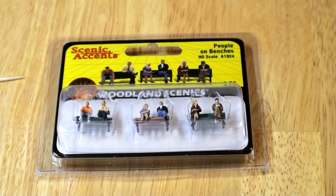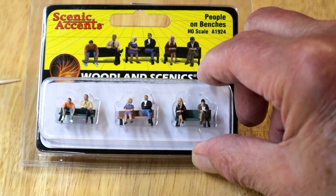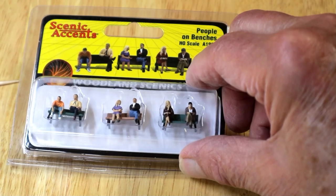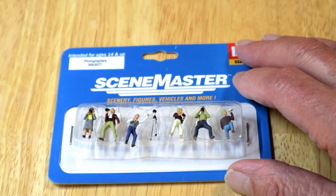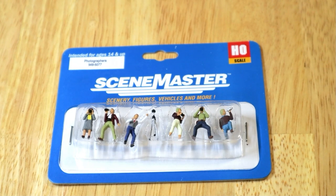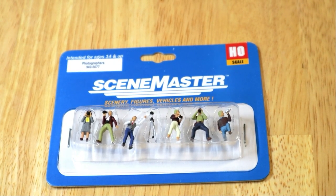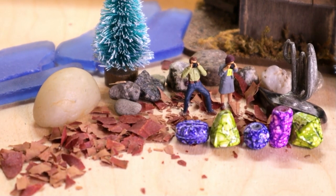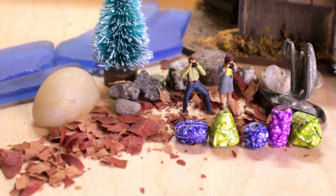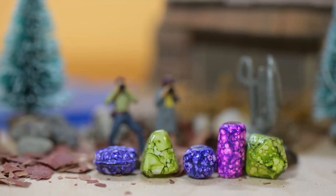Let's try some sitting people — look how small these are, they're tiny. And wouldn't this be cool: some photographers. Being a photographer, we can set up some photography. So this will be our scene for two photographers taking pictures of those wonderful sculptures in front of them, which are little beads.